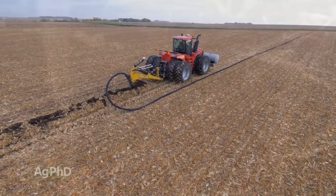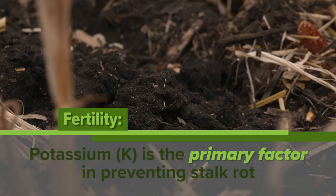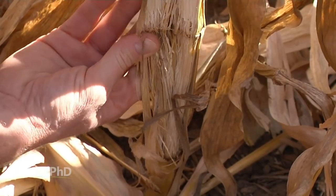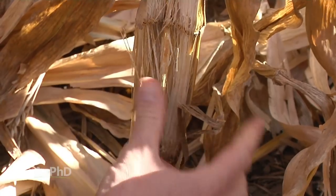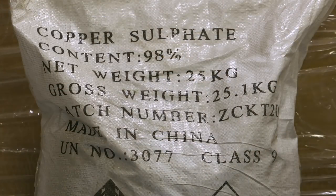Number two is always fertility. We talk primarily about potassium — that's the number one factor in stalk rot. If I've got great potassium levels and great drainage, I don't usually see a whole lot of stalk rot. So when we talk about stalk quality, it's potassium by far and away number one, but then it's also manganese and copper. Look at those nutrients as well.